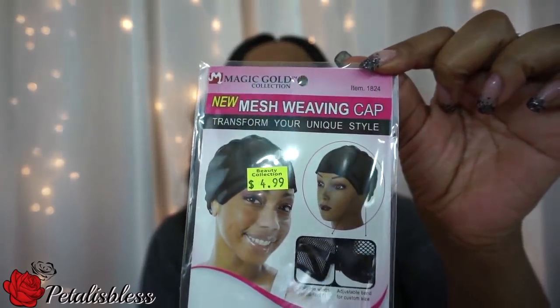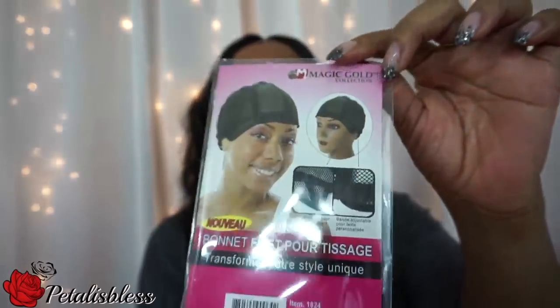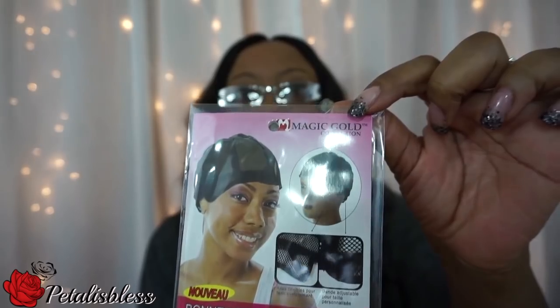I did make this into a wig and I put it on a mesh wig cap — this is the wig cap I used. It has the drawstrings at the back that I like. I like using the mesh because when I use a dome cap they are nice, but I find that my head gets really hot with the dome cap, so I prefer using the mesh.